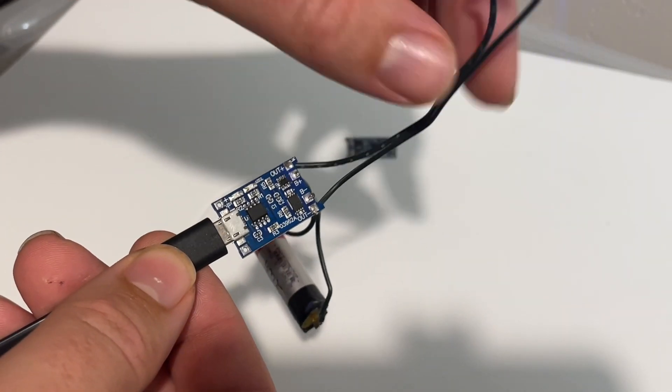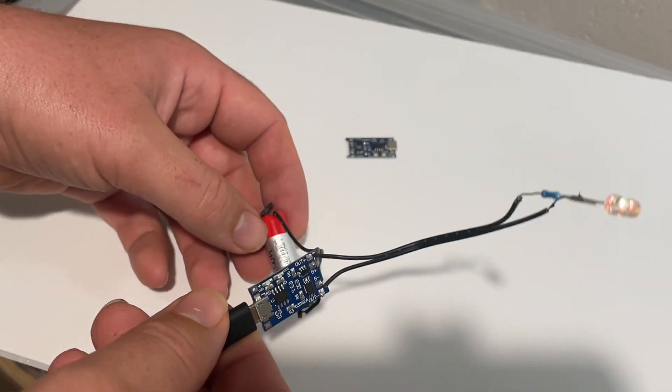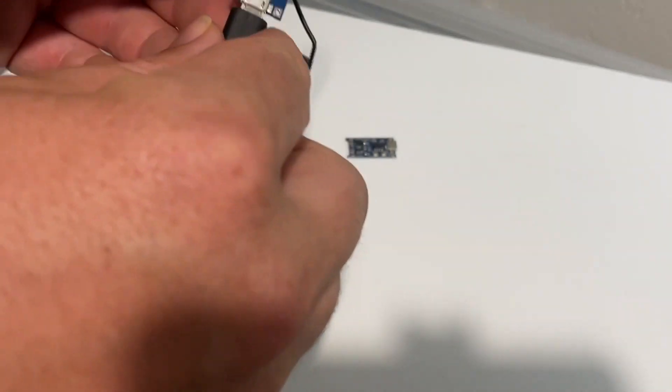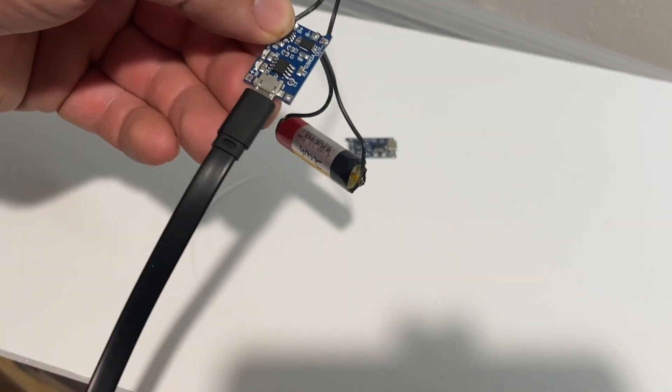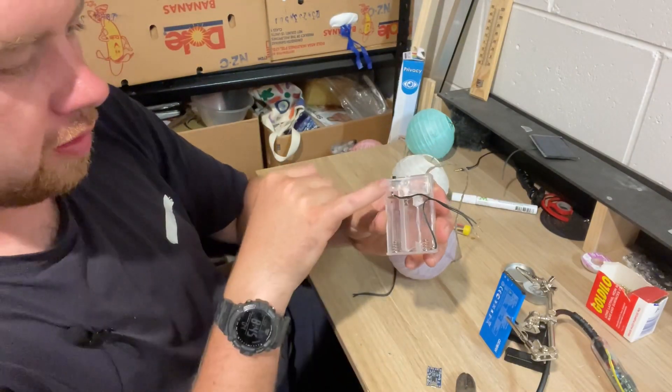The chip will turn the light off when the battery gets down to a certain voltage, and it will not allow it to charge above about 4.2 volts, whereas straight USB puts in five volts which could damage the battery or create a hazardous situation.